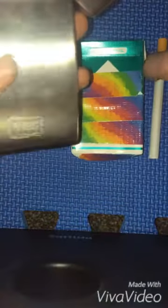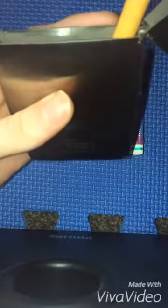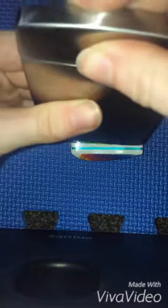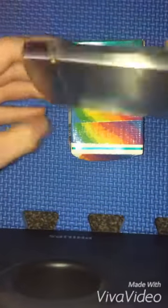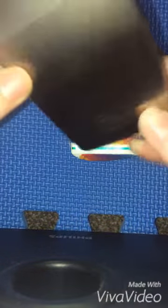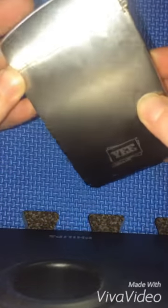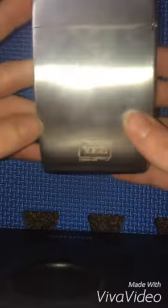First thing I wanted to make sure is that my cigarettes fit in the holder, which they do. I normally smoke 100s, so they're a little longer, but they fit in very nicely. Now I can put the stainless steel holder in my pocket and I don't have to worry about ending up with crushed cigarettes.